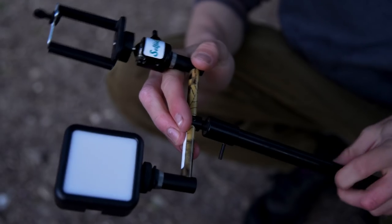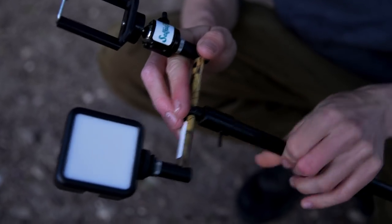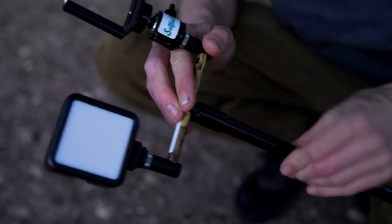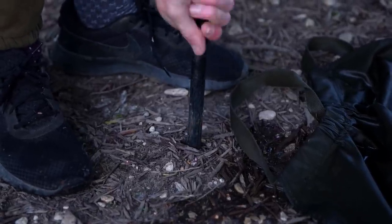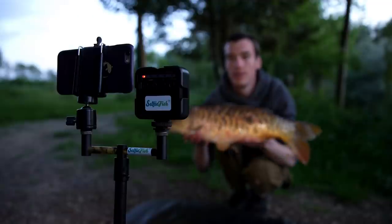If we're using our phone to take pictures, we don't want to bring a big clumsy tripod with us. If we just want to take pictures on our phone it's probably because we're on a shorter session and trying to pack light. This is where we use a product called the Selfie Fish. It's an adapter that clips onto your phone and allows you to screw that mount into a bank stick. So you can take any normal fishing bank stick, attach it to the Selfie Fish, clip your phone in, and stick it in the ground — and that works really well.